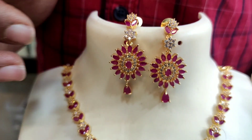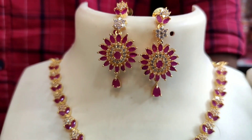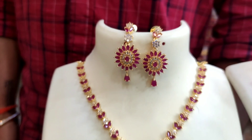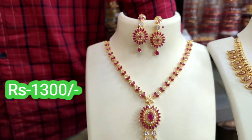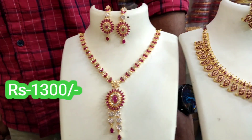The earrings are small. You have new earrings — it's in a simple pattern. The earrings are very neat. The price is $1500.